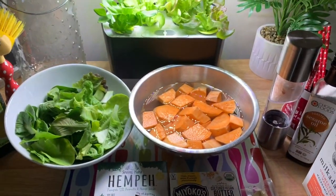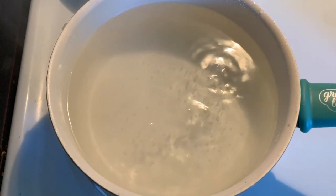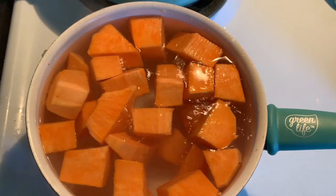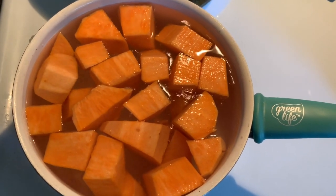First, I've brought a pot of water to a boil and we're going to add our sweet potatoes. There's a good amount of salt in it. I'm going to let these simmer low and slow until they're fork tender.